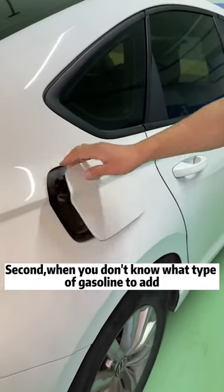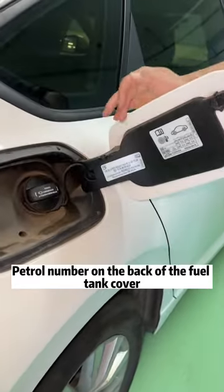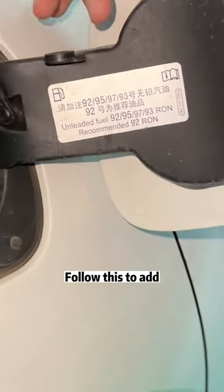Second, when you don't know what type of gasoline to add, the petrol number is on the back of the fuel tank cover. Follow this to add.